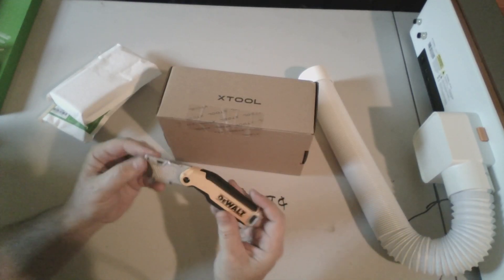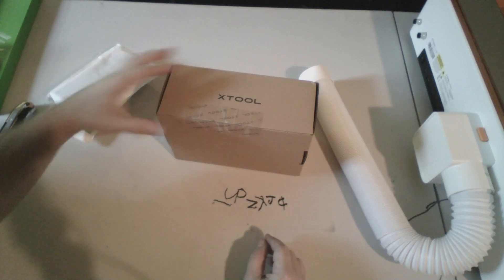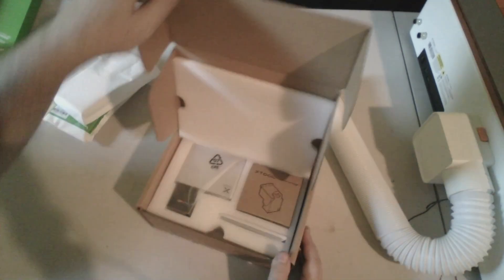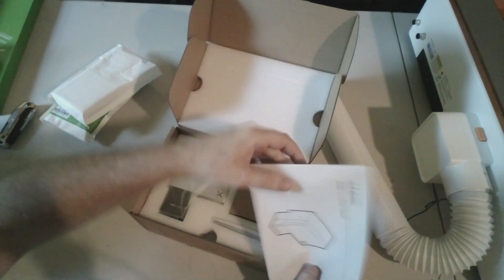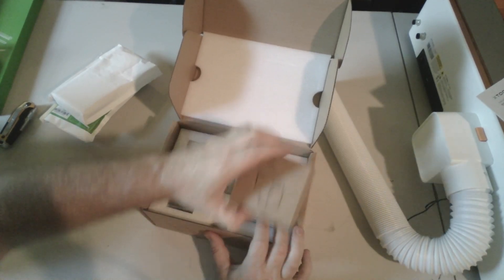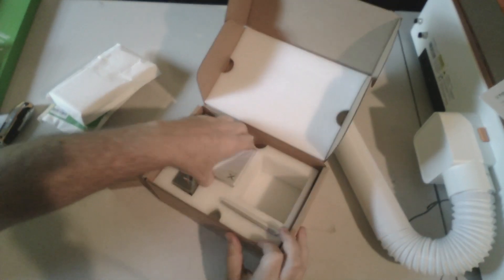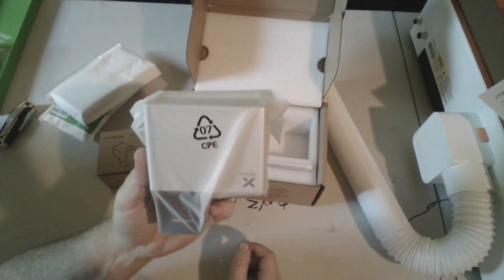My handy-dandy DeWalt knife — get DeWalt to sponsor me, that'd be good. Inside here we have another manual — lots to read today. And an ink cartridge. And the inkjet module. So you'll notice there's lots of modules for all the different types of things we do. That's what makes this machine all-in-one — you just swap in and out modules.